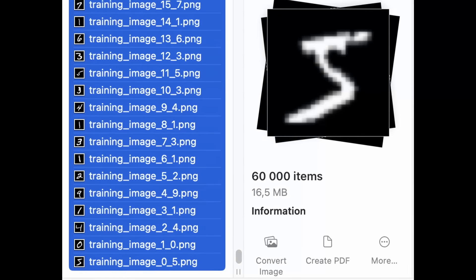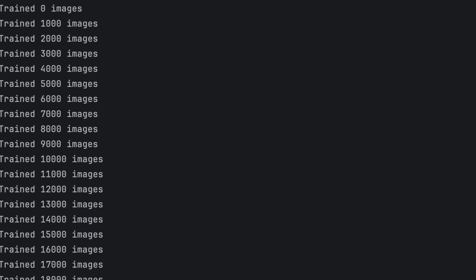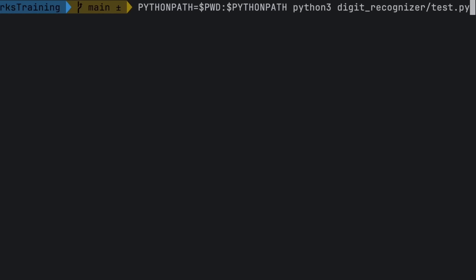Now I just shove the training set of 50,000 images through the network. This is not the most efficient network, but it didn't take too long. Then we pass the 10,000 testing images through it and see how many it got right. Wow — we got over 90%. That's pretty decent.